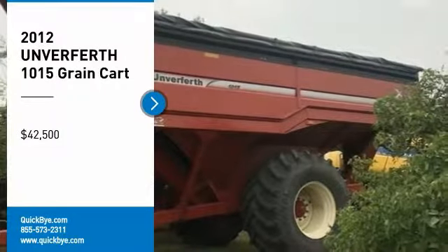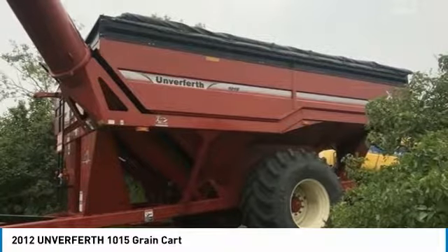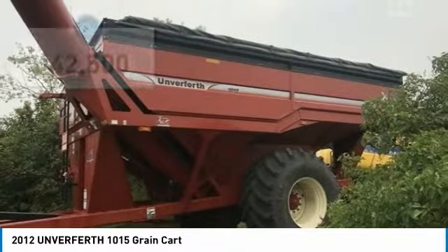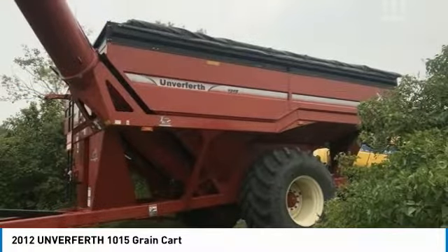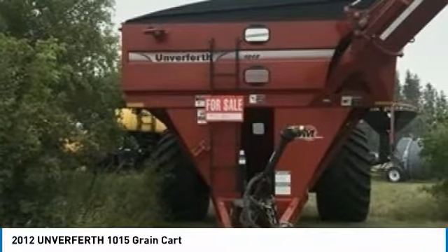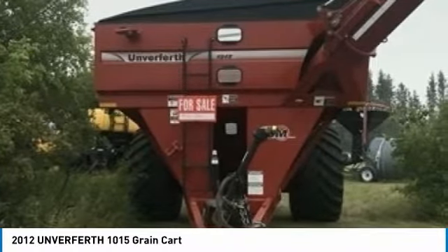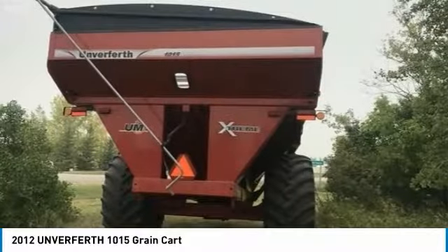2012 Unverferth 1015 Grain Cart for sale in Sibri XO, Saskatchewan, Canada S0K3V0. Get ready to maximize your efforts in the field with the 2012 Unverferth 1015 Grain Cart. This durable implement has been well maintained, which has enabled its work-ready condition. It comes fully loaded with great options and features that are perfect for any hard-working individual.